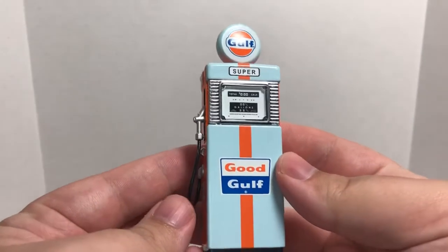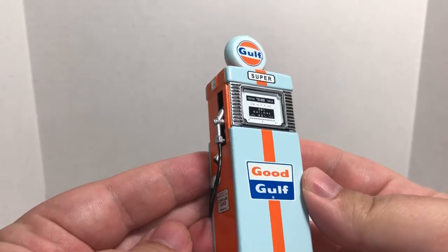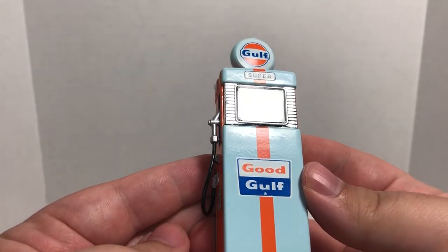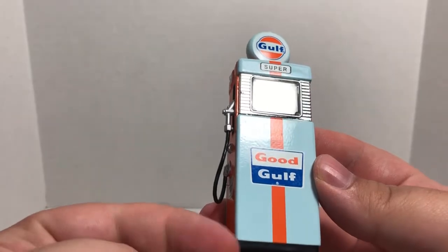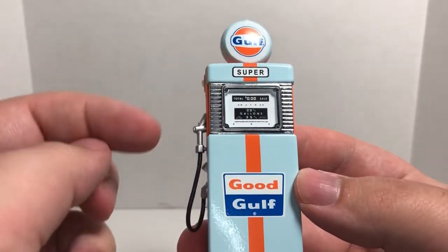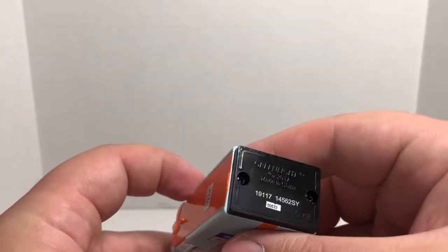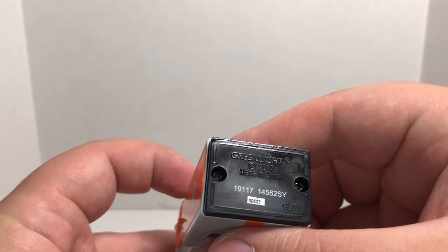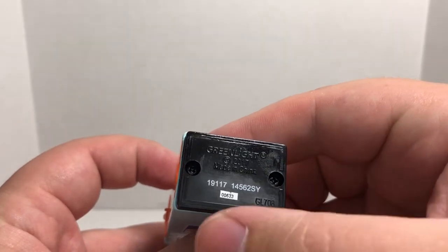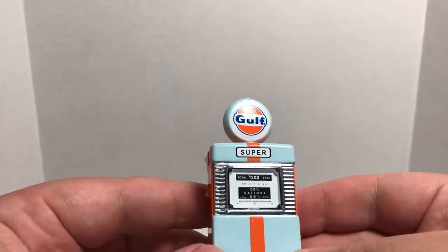You can pick these up anywhere you can find Greenlight Collectibles. I picked this up at my local Hobby Lobby. Here it is — a really good-looking piece. The detail is really nice, paint is good. It's about three and a half inches tall from bottom to top. Got Gulf branding up at the top, really good Gulf branding at the bottom.